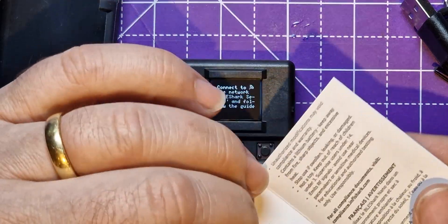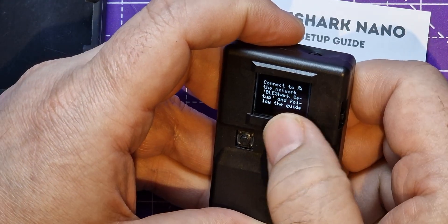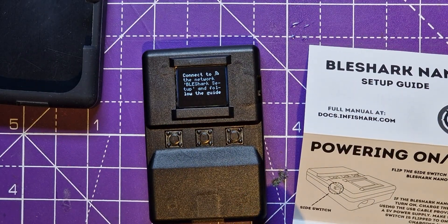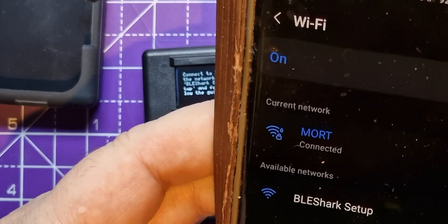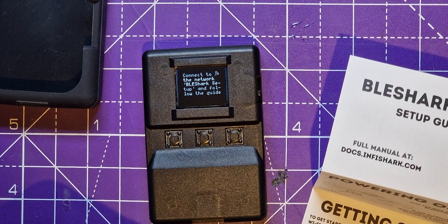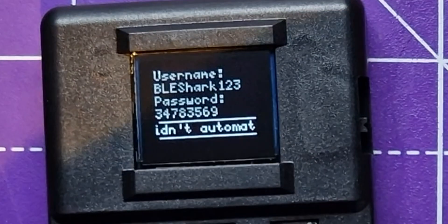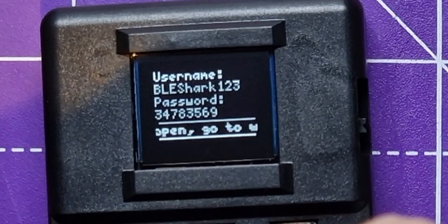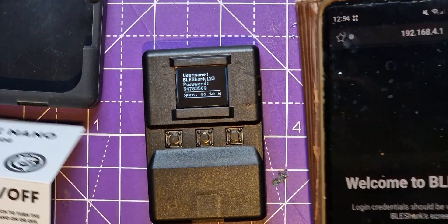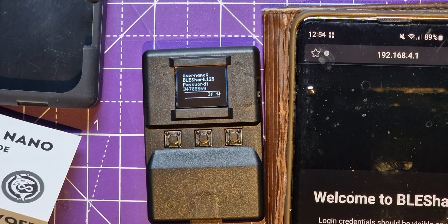I really should have looked at it a little bit more. What I wanted to do is try and work out how to capture an IR signal. It keeps saying 'Connect to the network and follow the guide,' so I need to connect my phone to it — which feels a little dodgy, but let's do it. I'm going to use this slightly older phone just in case. Connect to 'BLE Shark Setup' and see what happens. The captive portal didn't pop up, but I went to 192.168.4.1 and now I've got the login.